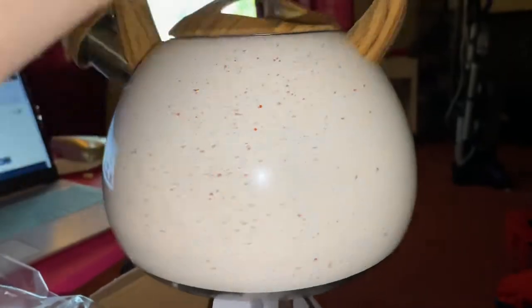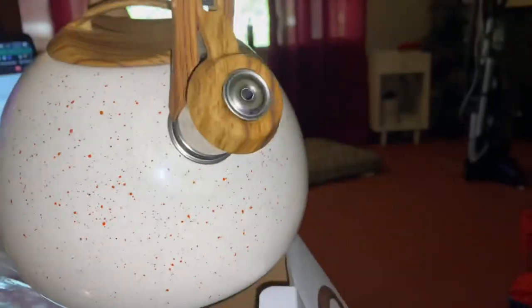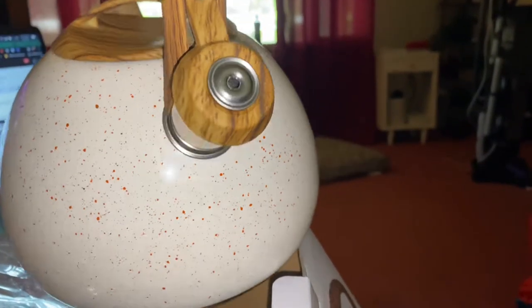This is what it looks like. It has some red speckles on the front, which is really nice and beautiful. It also has this spout here and a whistle.